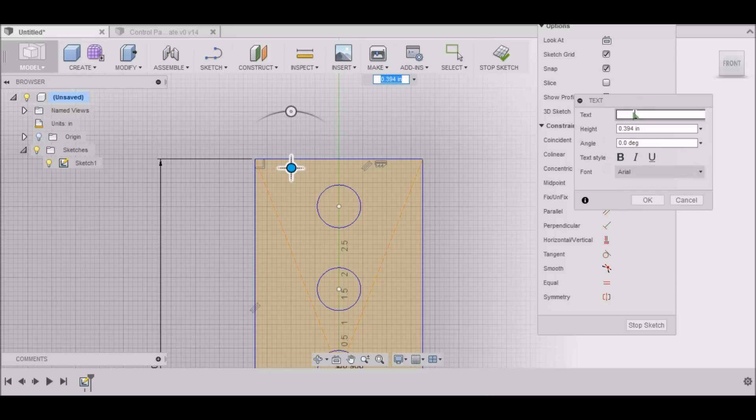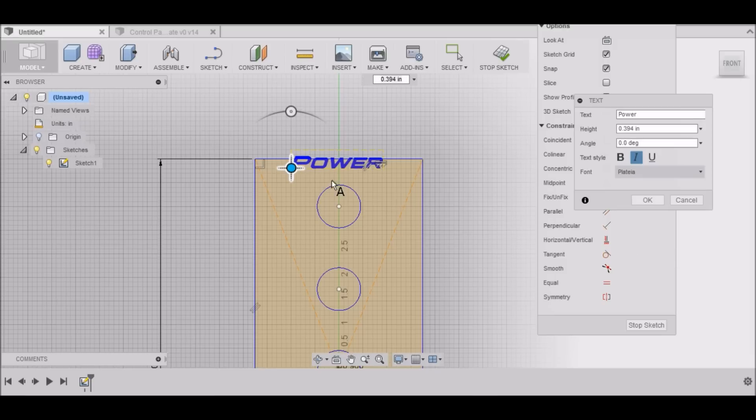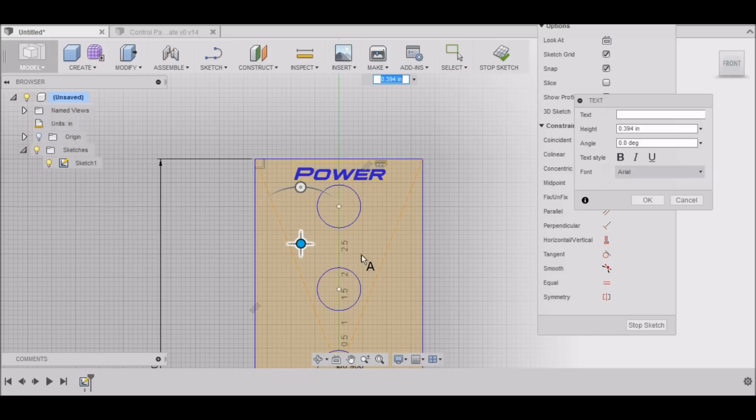I'll go right here and type in "Power" — it's 0.394 inches tall. I'm going to make it italic and I like to use the Plantia font; you can use whatever font you prefer. That looks good. Select OK, then right-click and repeat text — this will be our spindle label.